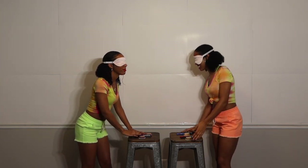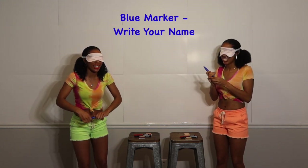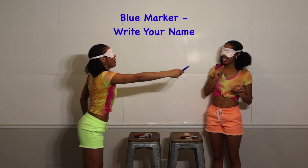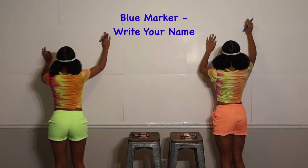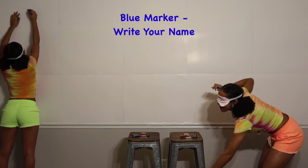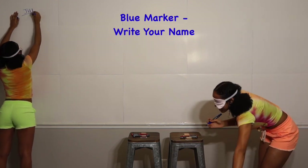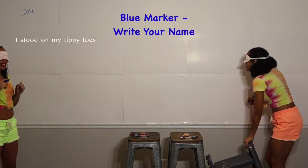Okay, blue. Pick up your blue marker and let's begin. Is this the wrong side? Here you try — she can't see you. Come on! She doesn't know where it is, Julie! Okay, not so high. Don't forget your step stool. Hey! Old is first! Where is it? I got it! I stand on my tippy toes.